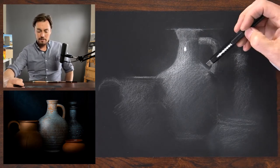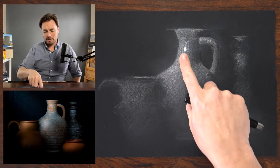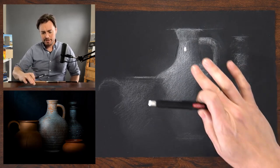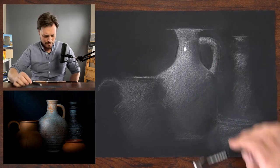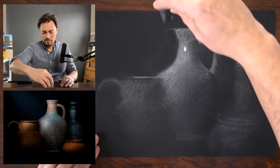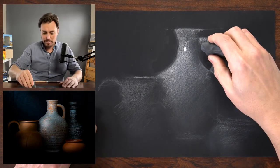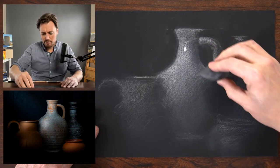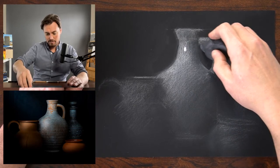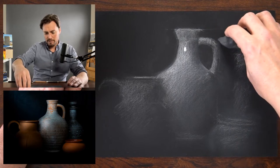I'm going to bring out my eraser to crisp up some of those edges. One thing I need to be aware of right now is that these values are closer together than they'll be at the end, so I need to keep that in mind and not let it influence the way I build up values. I'm going to use my kneaded eraser to lift, getting close to that edge — this preserves my rubber eraser a little better. Just using a bit of pressure to keep the edge soft as I erase, refining that form through subtractive drawing.